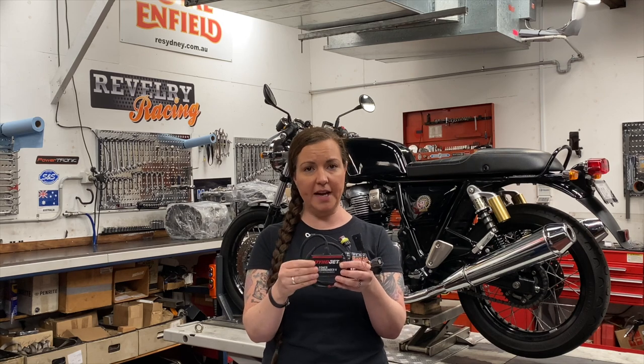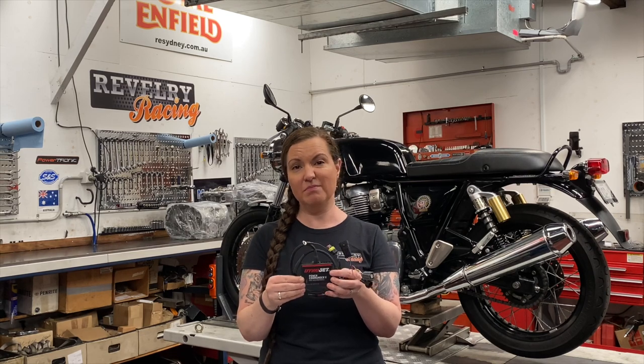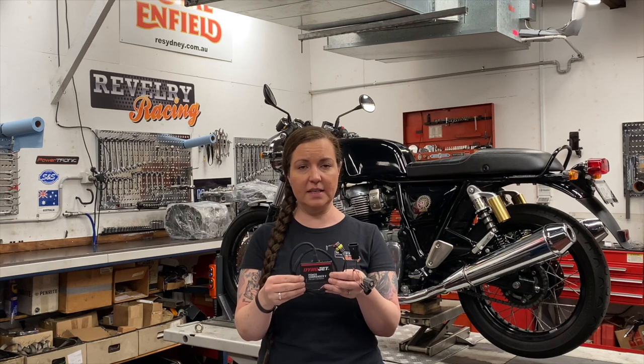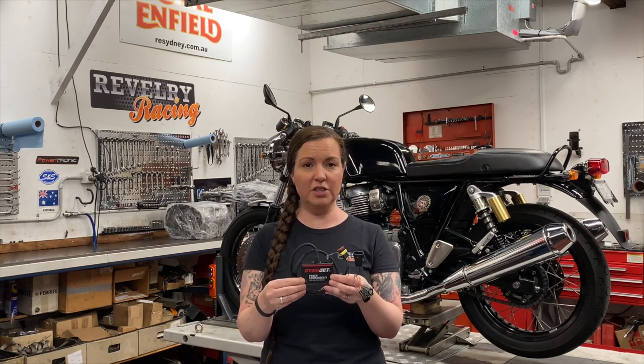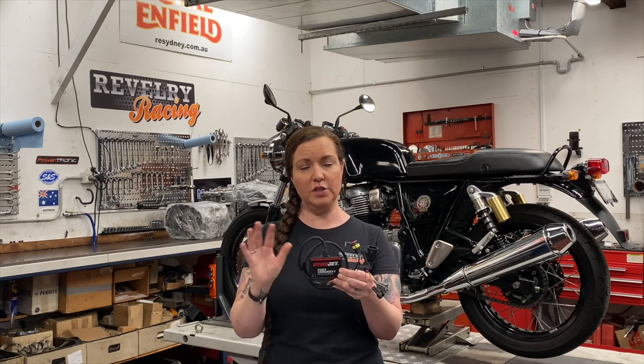Also because it's DynoJet it speaks DynoJet software, so when you put it on a dyno the tuning is pretty automated. It has simple software that is easy to connect to and you can actually tune each cylinder individually. It has additional options of a map switch, so you have a switch that you can switch between two different maps, and you can add a quick shifter.